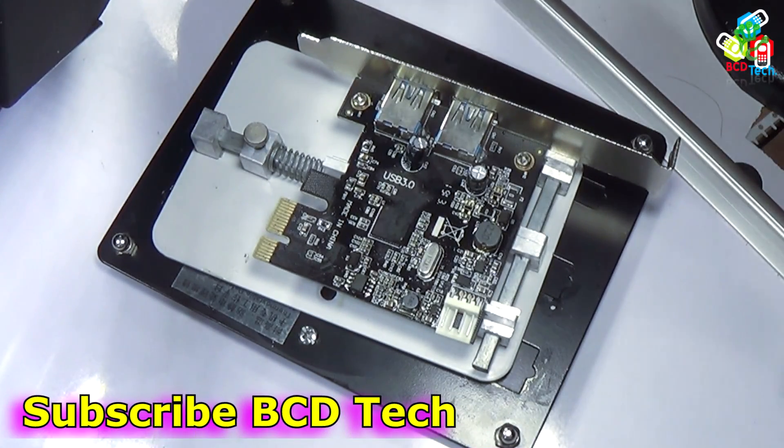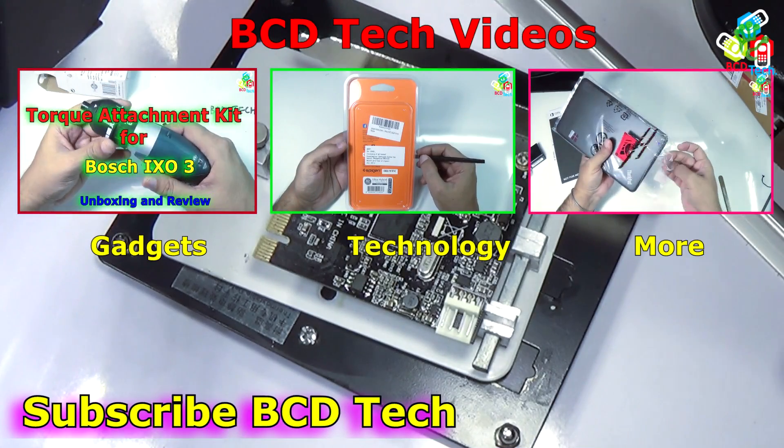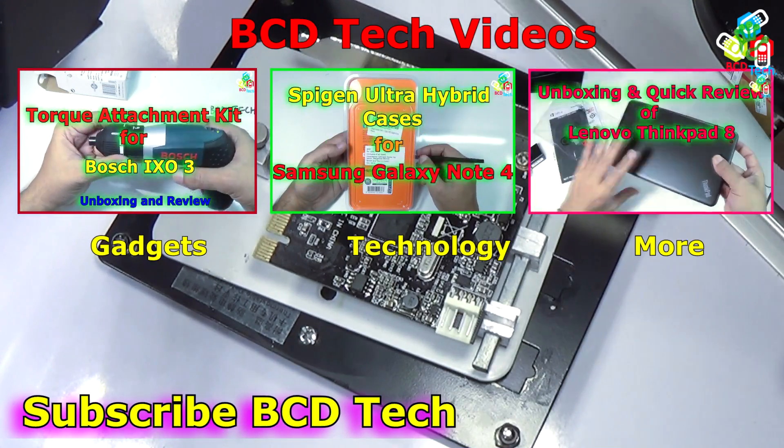That completes the unboxing and quick review of the Baku 858D SMD hot air rework station. If you like this video, give a thumbs up, share, and subscribe. The subscription link is shown on your screen. For more videos on upcoming gadgets, technology, and more, keep watching BCD Tech. Thank you and have a nice day, bye bye.